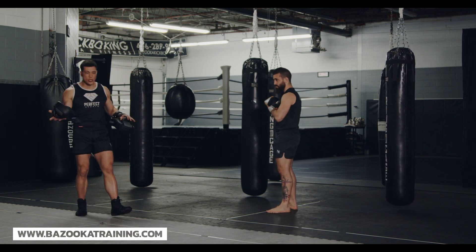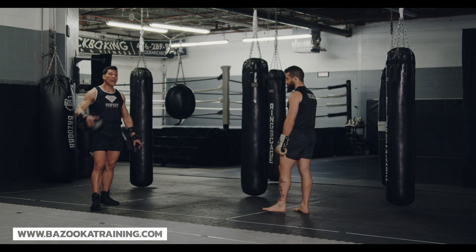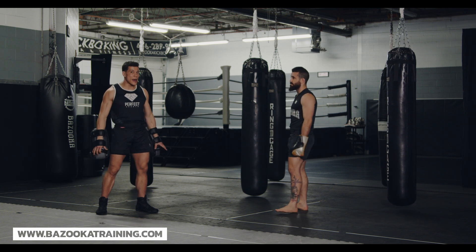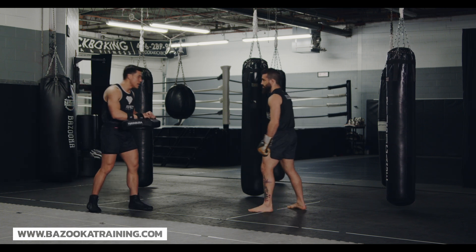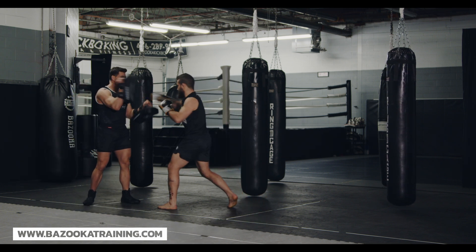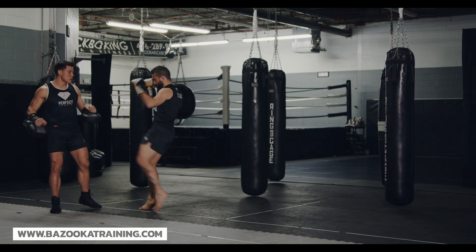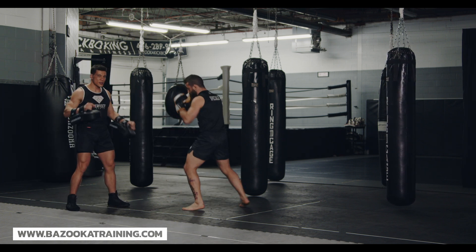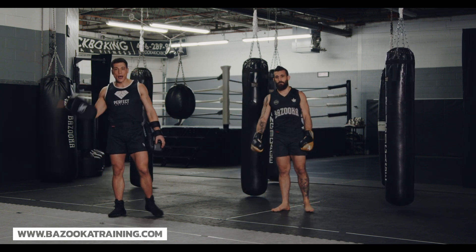I'm going to give you some do's and don'ts and then three main tips. Tip number one is have preset combinations. My biggest frustration is when I want to get a great workout on the pads and my pad holder does something like this — jab... okay, let's go one-two now... let's go kick... okay let's go switch kick... okay let's go uppercut hook. That thinking process in a two-to-three minute round — so slow, so much processing time — that's not going to give your partner a good workout.